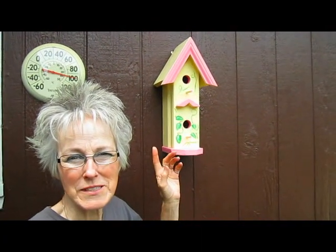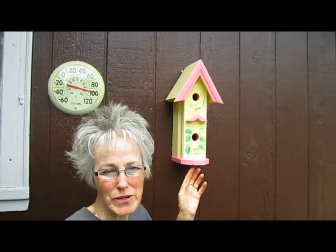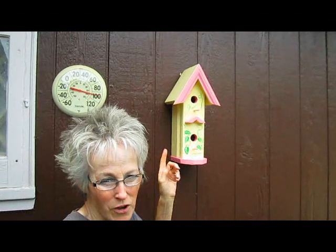How about the birdhouse on the house? Recently my husband surprised me at a rummage sale that had homemade birdhouses. We were at a rummage sale where a man had made all these different kinds of pretty little decorated birdhouses. This one called to Rick and so he got it for me as a gift.